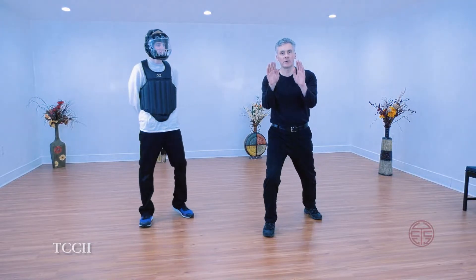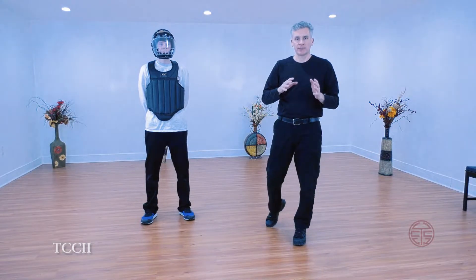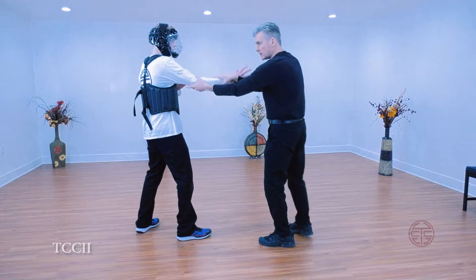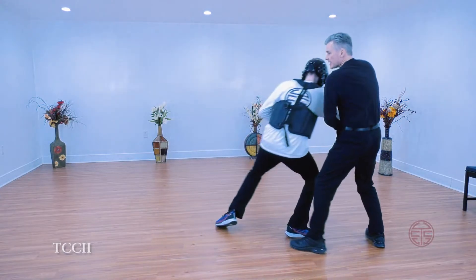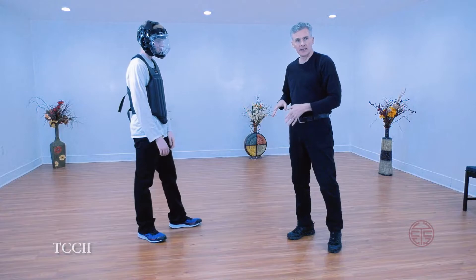It's actually forward and down. The key being the down energy. For example, when I showed Lu before, I showed the application of Lu here. It's a backward but also a downward energy, so I'm bringing him back and down.